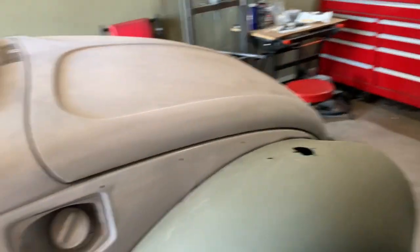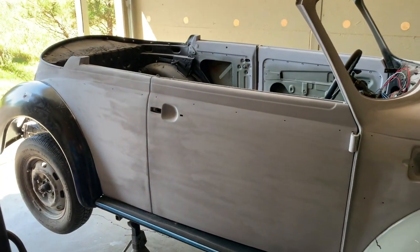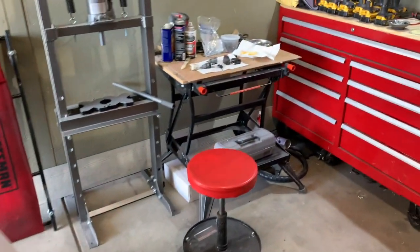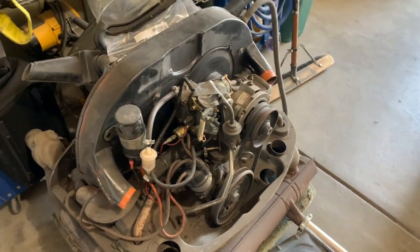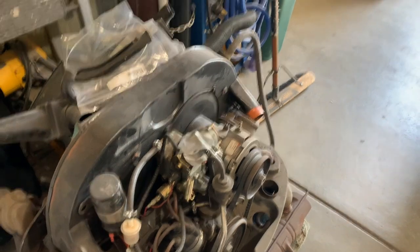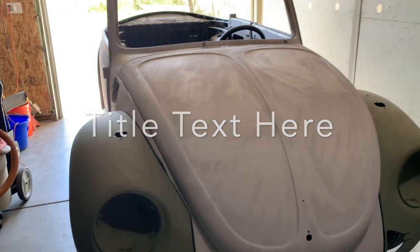Getting the electric components for the EV conversion is also going to be a challenge with everything going on, so I may put this in storage for a month or two. Then I'll bring the VW Thing over and start a complete restoration on it — disc brake conversion, master cylinder, everything. Here's the 1600 dual-port engine that's going into the Thing. It's a really nice, strong motor with only 40,000 miles, and it looks like the heads have been redone.